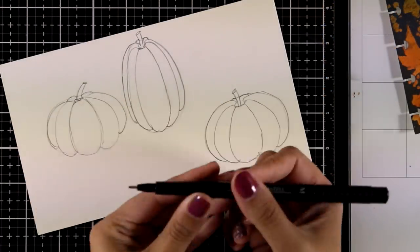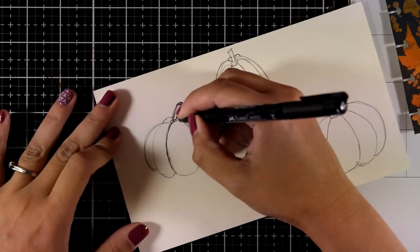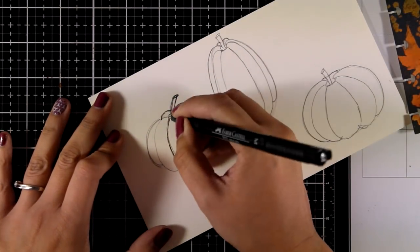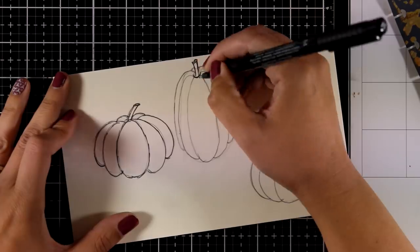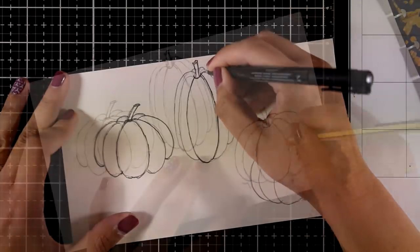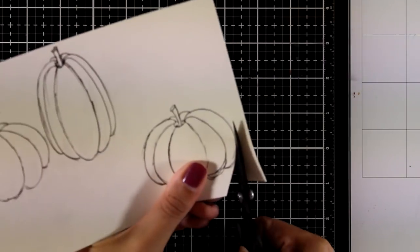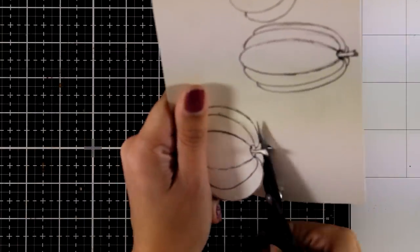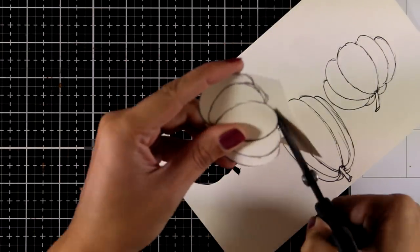Now I'll use a fine tip permanent marker to go over the pencil lines and redraw those pumpkins. I'm not trying to have perfectly clean lines — this is not a stamp or a printed image. I want my lines quite sketchy, as you can see. Once I've gone over all the pencil lines for all three pumpkins, I can use my eraser and erase all those pencil lines. Don't feel stressed about your drawing skills — my pumpkins don't look perfect at all, but after adding color, shading, and highlighting they are going to look gorgeous. I'm cutting them all out with scissors.